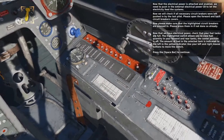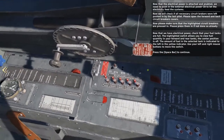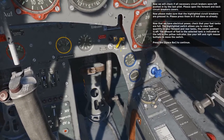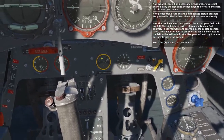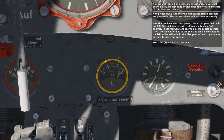Now that we have electrical power, check that your fuel tanks are full. The highlighted switch allows you to view fuel quantity in your forward and rear tanks. The center position is off. The amount of fuel in the selected tank is indicated to the left in the yellow indicator. Use your left and right mouse buttons to move the switch.